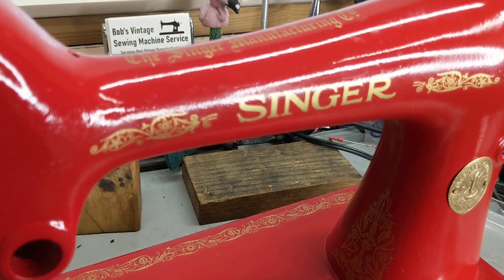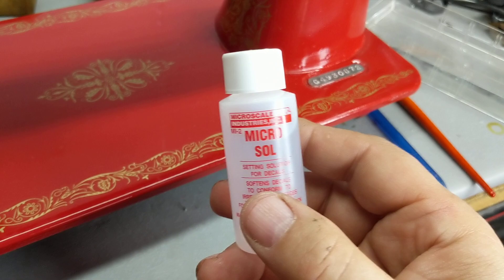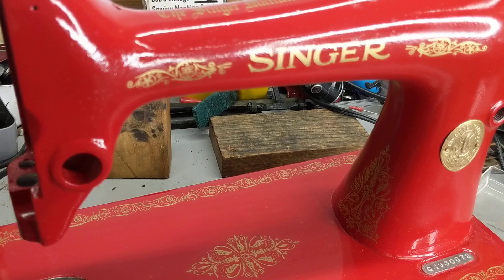I use this stuff — Microsol from Microscale Industries — to set the decals, and once that stuff is completely set it makes the clear area of the decals pretty much turn into the paint.